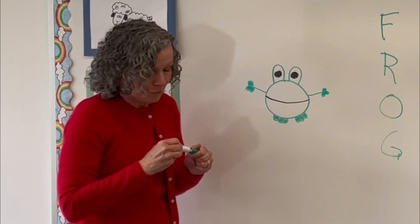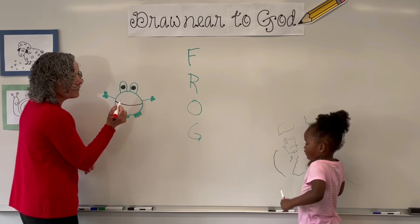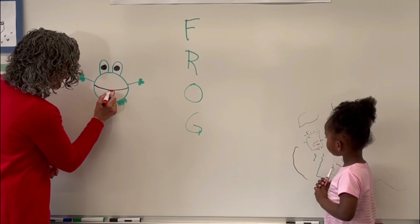Let's get our red markers out. Frogs like to eat with their tongue — they like to catch flies with their tongue. So we've got to give our frog a tongue. We're going to make a U right outside his mouth. Looks really cute. We'll color that in.